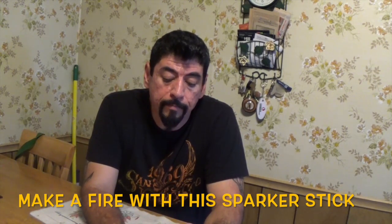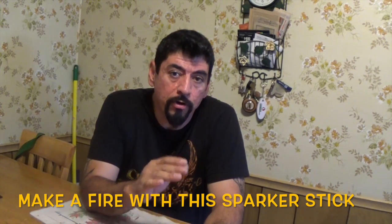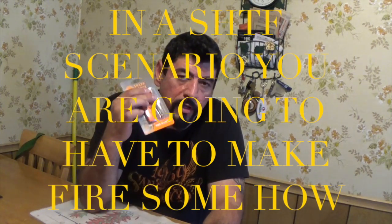So I wanted to see — I've never tried this, guys — I wanted to see if I could start a fire with this sparker without a lighter or matches. You know, if you're ever in a situation where you don't have your matches or your lighter, you're going to have to make fire with one of these. So I'm going to see if I can get it done.